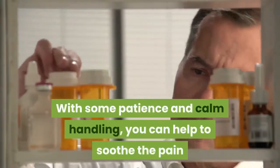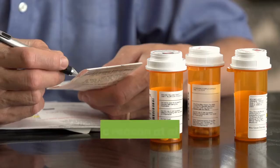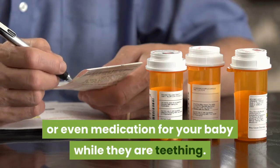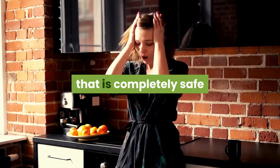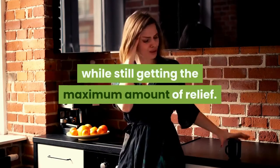With some patience and calm handling, you can help to soothe the pain that your baby is feeling without the usage of any medication. There is no reason at all why you should ever use alcohol or even medication for your baby while they are teething. You will be glad that you tried a natural home remedy that is completely safe, so that you can ensure the best results for your baby while still getting the maximum amount of relief.